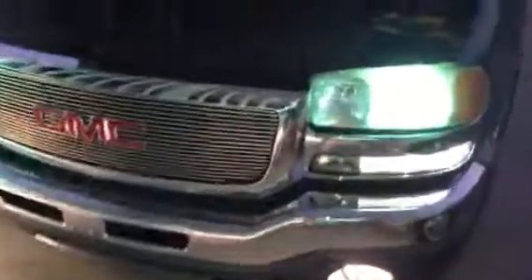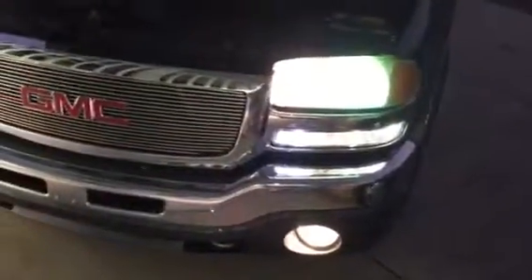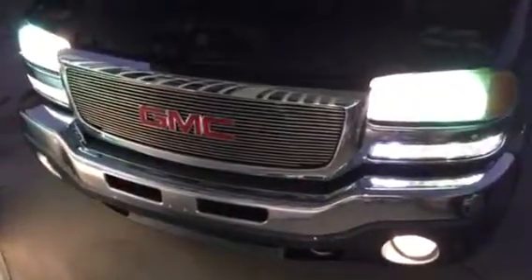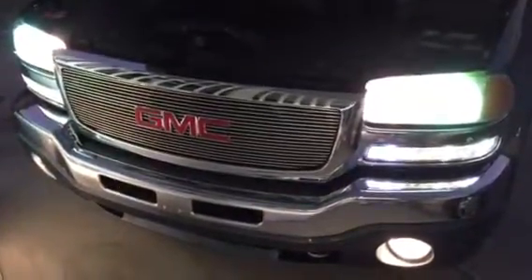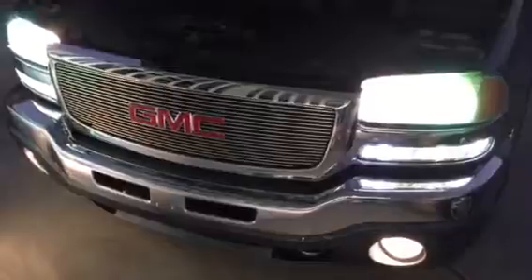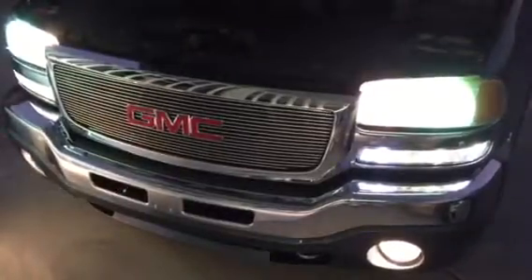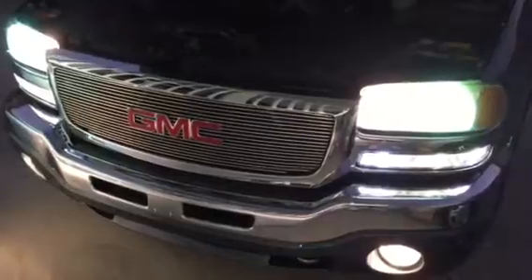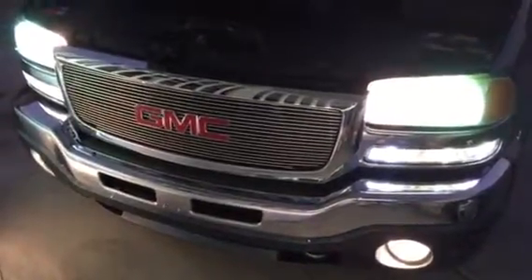Watch this. When I flip my high beams on, all the lights come on. Look at that — beautiful. They all come on: the high beams and the DRLs, along with low beams, markers, and fog lights, when you flip on the highs.